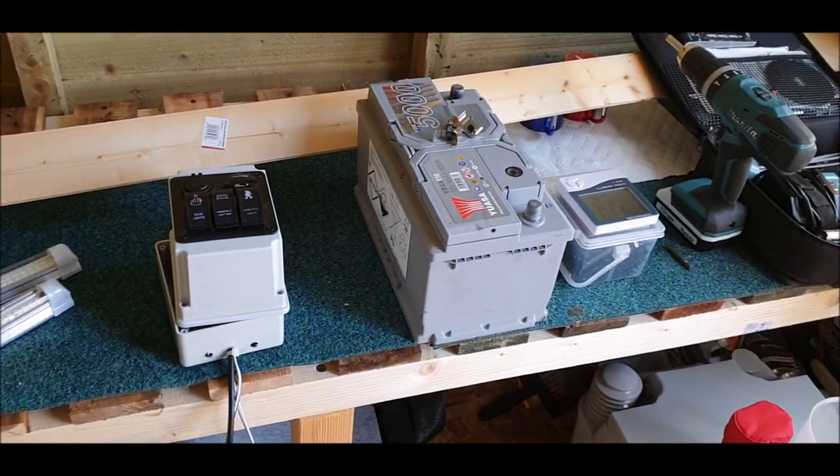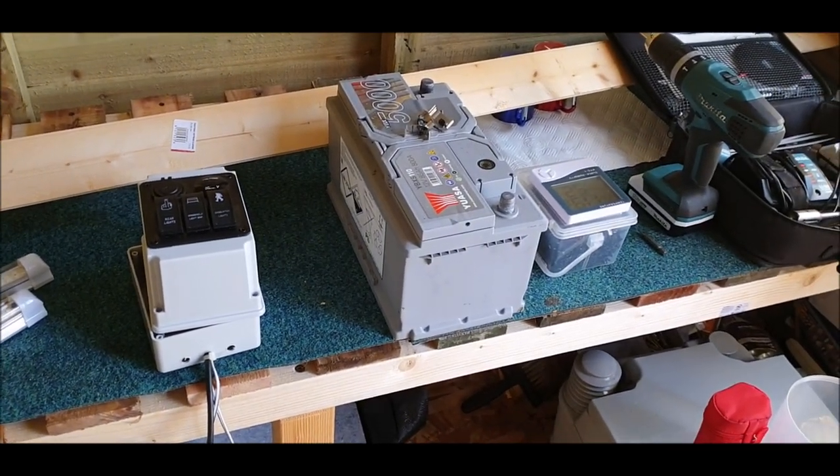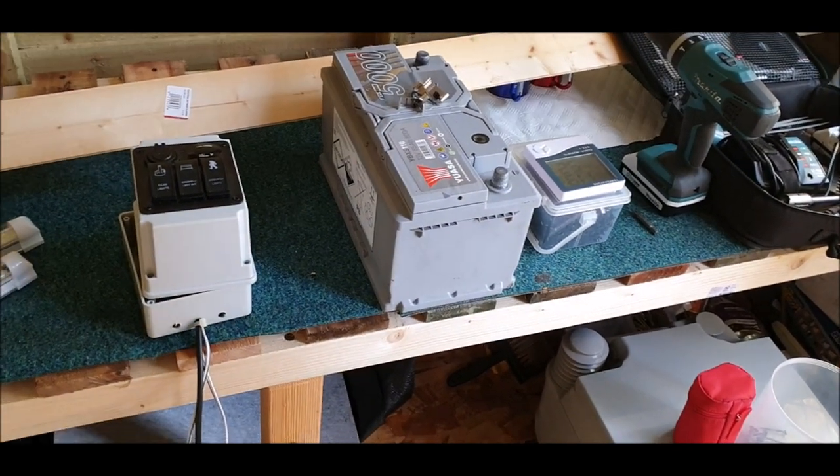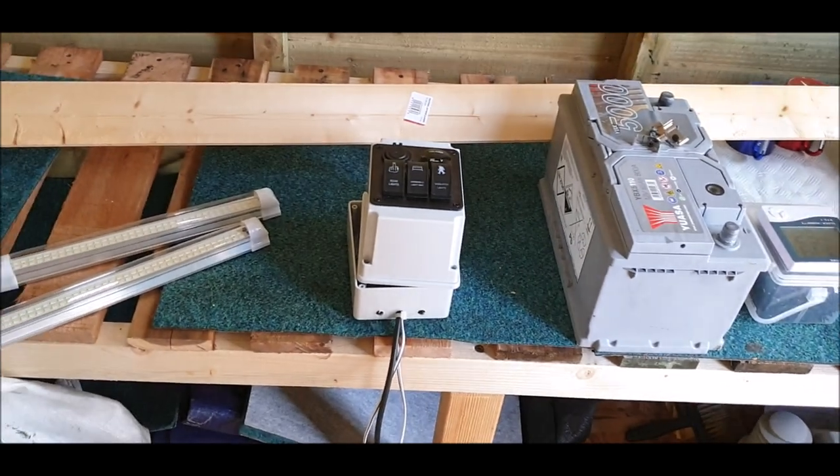Next I'll just show you the battery, which will be connected to a control unit by a solar panel, but I haven't done it just yet. Right, next is the control box — I'll show you that.